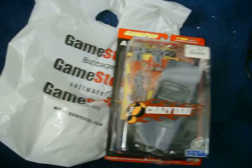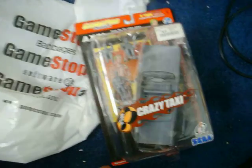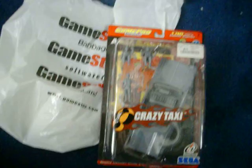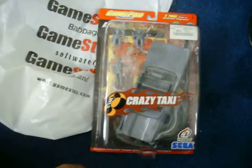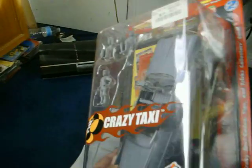I got this from GameStop a while back, a couple years ago, maybe longer, and it has no paint on it. It's all primer, the car and the figures. I'd like to know if anybody knows anything about it — is that the way they come?